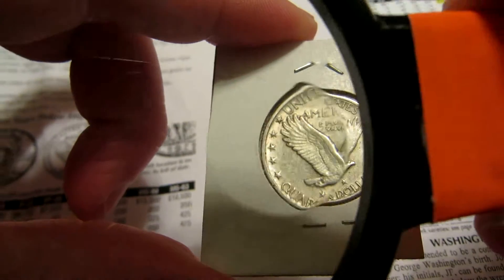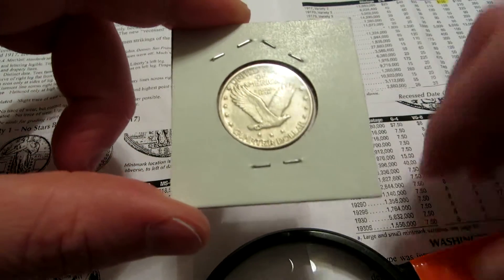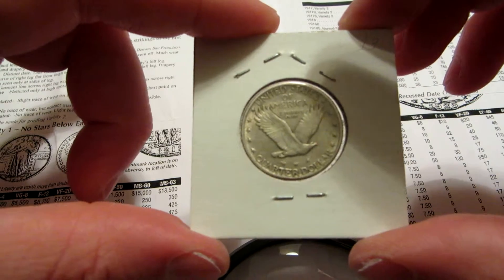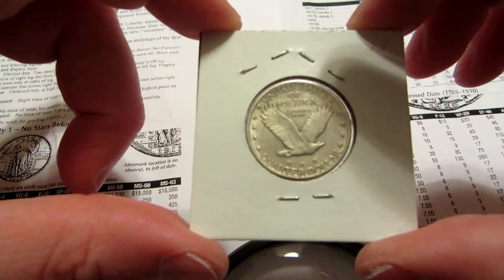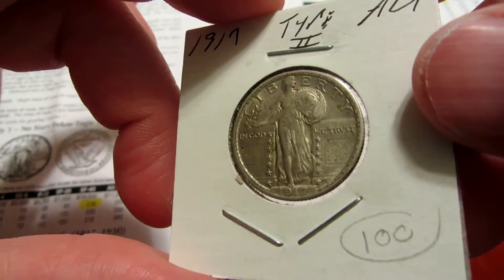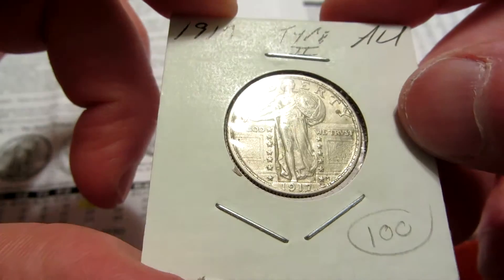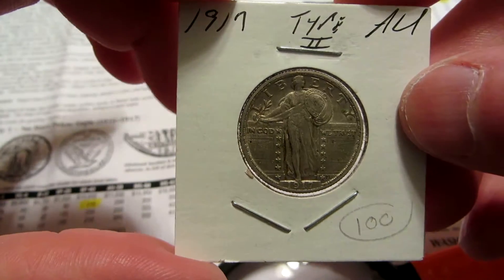I haven't really bought a whole lot — as you know, I'm paying off some bills and debt. Since I made my last video I've paid off three credit cards, so I've just been working on that. But this was a nice pickup for me today and it was within my budget.